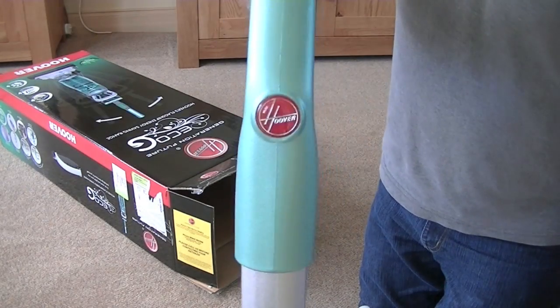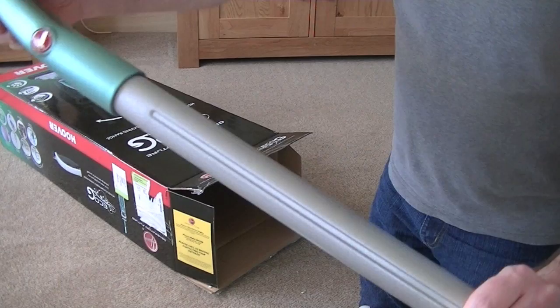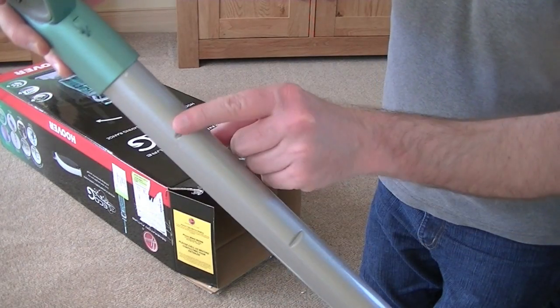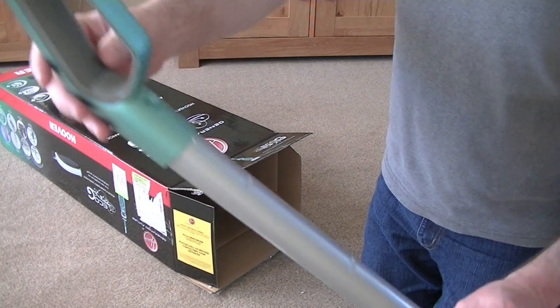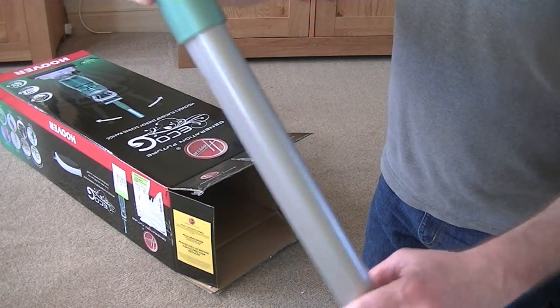You've got the famous Hoover logo on the handle there. And judging by these grooves — three of them — you should be able to adjust the height of the handle. I know you can push it all the way down for storage. But it looks like there are some intermediate settings as well.